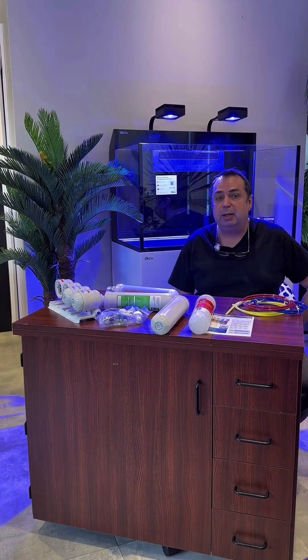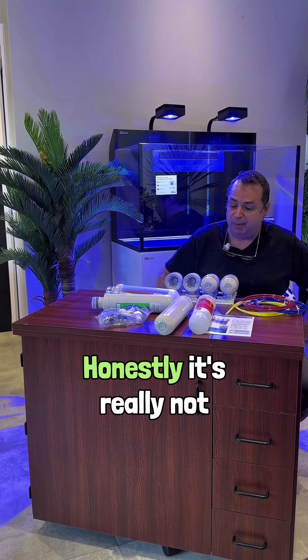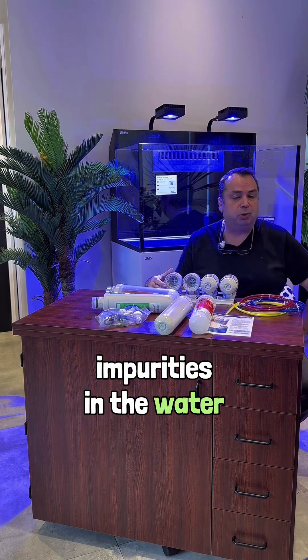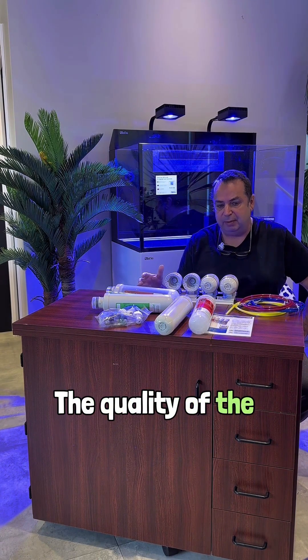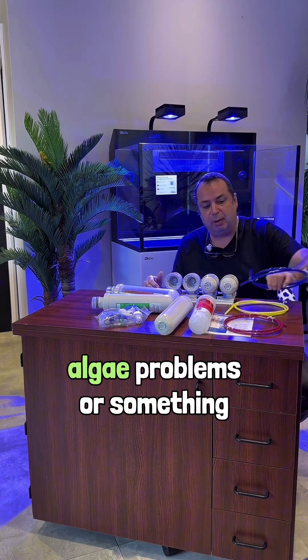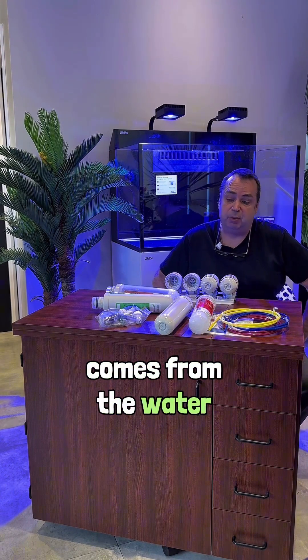Hello, it is now time to fill our aquarium. Often the question that comes up is: can I use tap water? Honestly, it's really not ideal. There are too many impurities in the water, and for the price of one euro, I strongly advise against trying to save on that. The quality of the starting water is the most important thing. Every time you have algae problems, you'll wonder why — and it comes from the water.